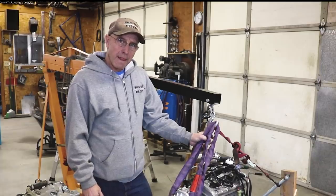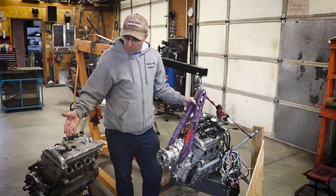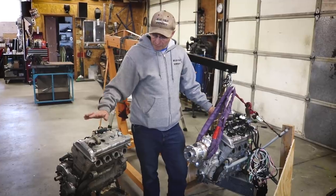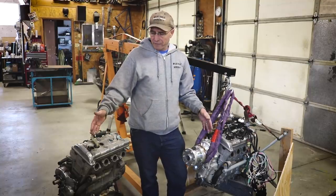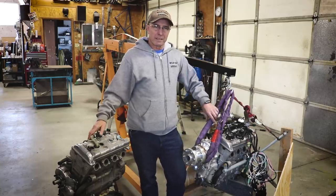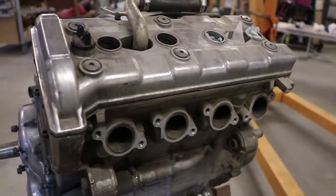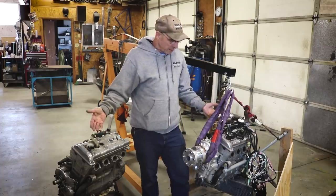As far as the differences — carbureted versus fuel injection, RX1 versus Apex — the Apex is supposed to have a little more power. Honestly, I didn't really feel that when I went from my RX1 to my Apex, but there are so many variables: gear ratio, prop, and more. That's why I wonder how people come up with such specific numbers. The performance is really equal, but the Apex is nicer because of the gearbox and the fuel injection.